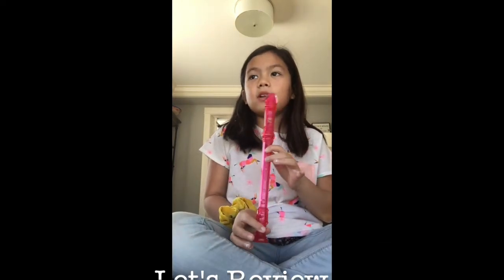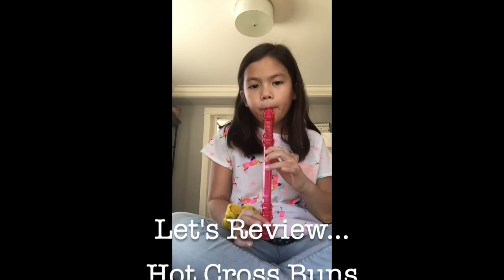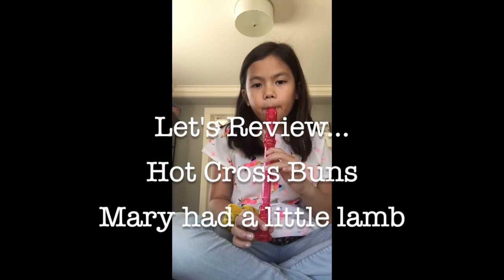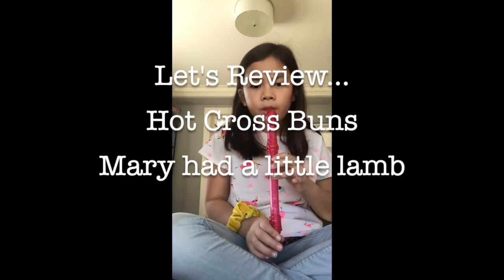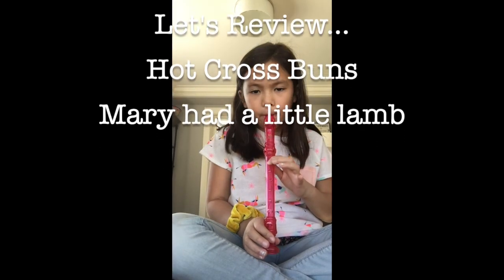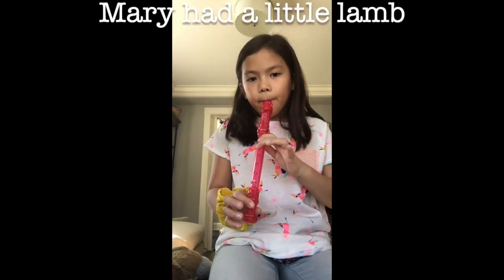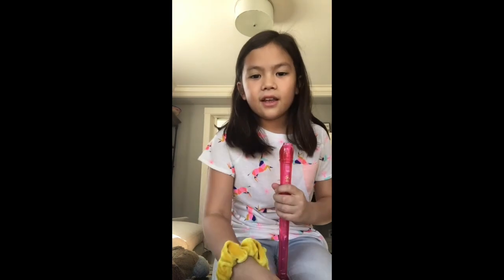And that is how you play Mary Had a Little Lamb on recorder! Now let's play Hot Cross Buns and Mary Had a Little Lamb one more time to make sure we remember. And that is how you play — I hope you enjoyed, and don't forget to click like and subscribe!